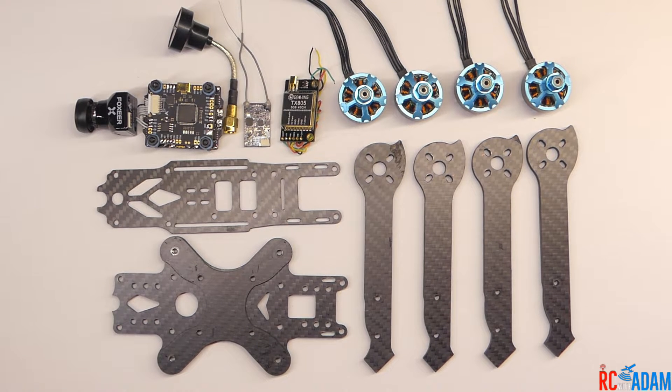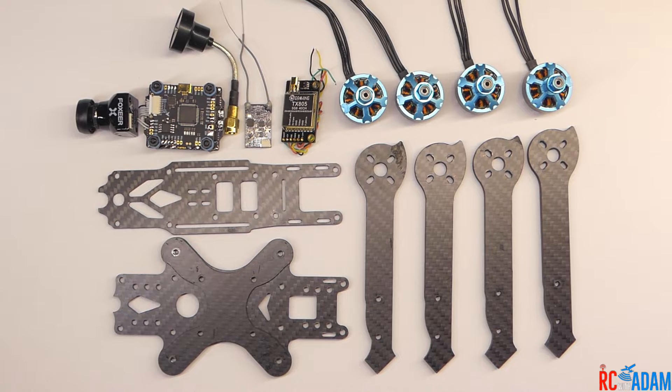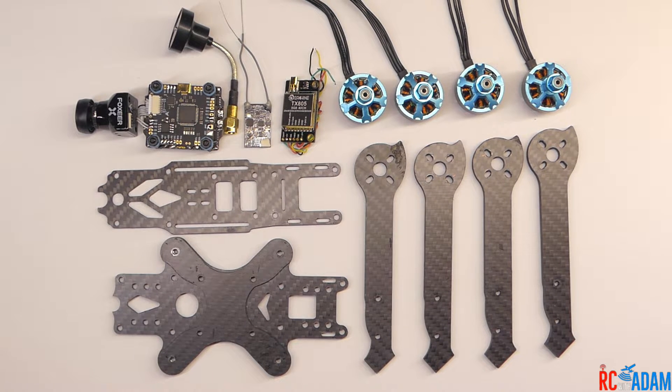Hey everybody, welcome back to RC with Adam. My name is Adam and I am excited because we are going to start building this quadcopter, the Budget Basher 5-inch FPV Drone Racing Freestyle Quadcopter. And as you can see, we have all of the parts here — well, not all of the parts, but the major components.